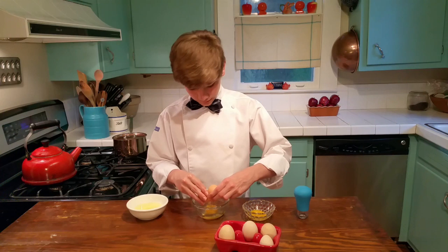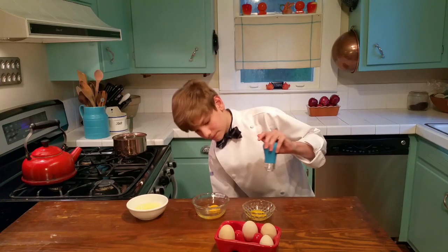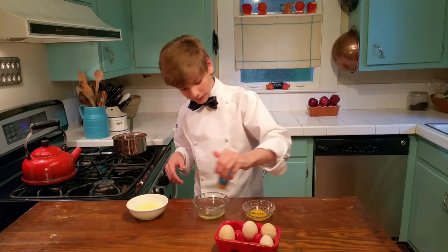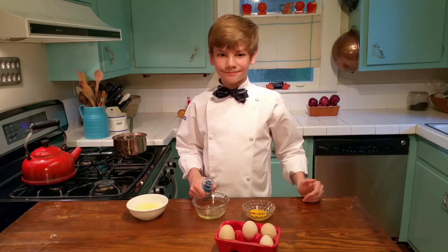And so this one I'm going to do with this really fun little tool here, and you just kind of suck up the yolk. It sucks up the yolk, and now it goes. And that's how to separate an egg. Bye.